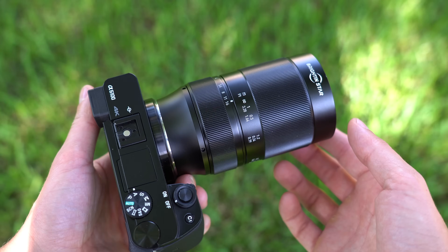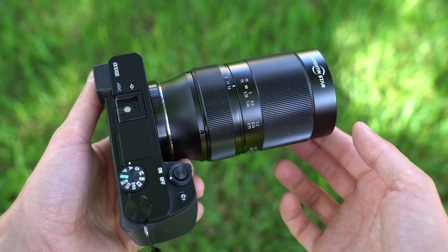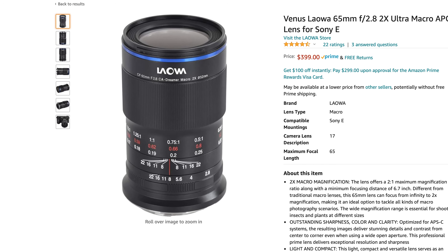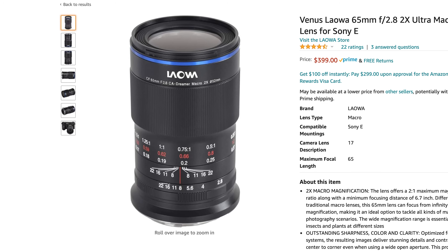Bokeh quality is excellent, the colors are great, and for a macro lens around $200, it's a good deal. Especially considering this is a 2X macro and there aren't many out there on the market. The closest comparable lens is the Laowa 65mm f2.8 2X, which is a $400 lens. So if you are looking for a 2X macro to get really close to insects or other subjects and you don't want to spend $400 for the Laowa — which has very good reviews — this at half the price is a very good option.